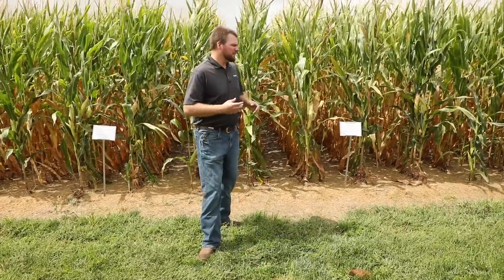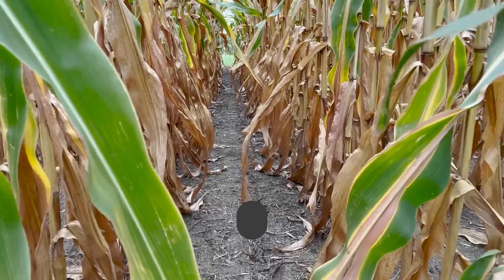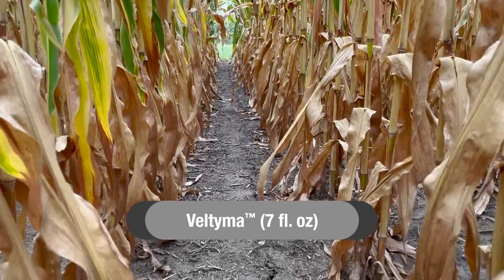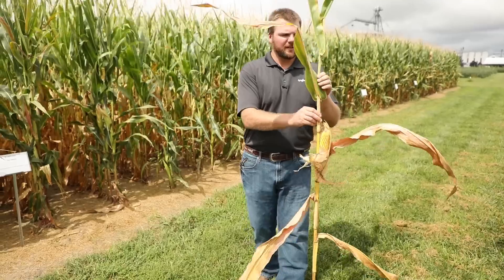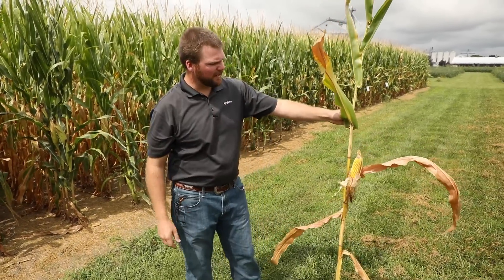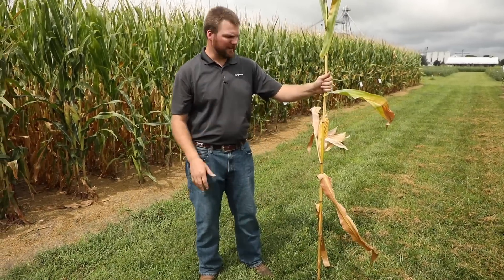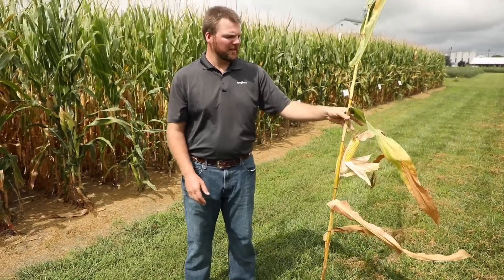First, let's jump over to the competitor. When we take a look at what we have out here, we have Veltima fungicide — a two mode of action fungicide with a triazole and strobilurin chemistry. When we look down these rows, the first thing you'll notice is that the corn is starting to die down already. We can see it moving up in the canopy, yellowing, and starting its dying process. We took a plant out so you can see how these leaves are dying down, and you can see the stalk is turning yellow. It's got quite a bit of twist and bend to it — you can even feel it being a little softer.